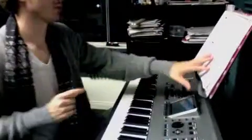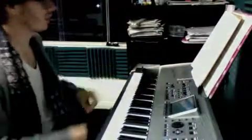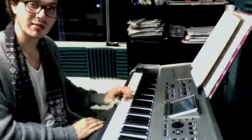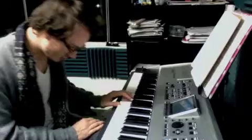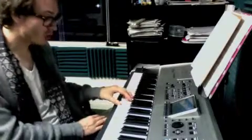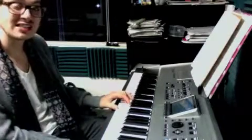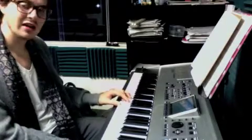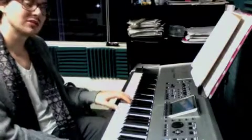One more thing. On Happy Birthday, we're going to add a left hand, and we're only working on the first half right now. So we have an F and an A in our left hand — F's on the bottom, A's on top of your thumb. And then you go to a G middle C. So practice going from F-A to G middle C.